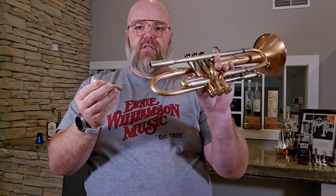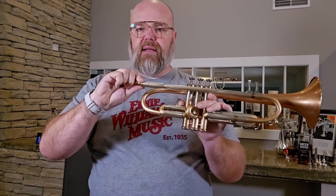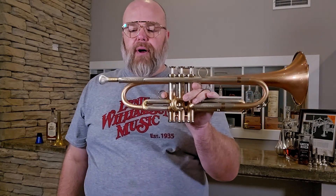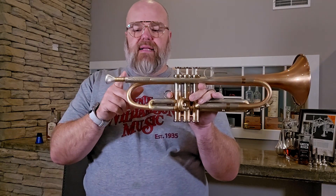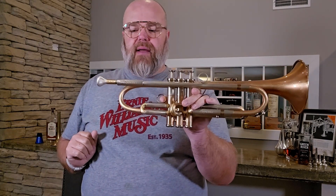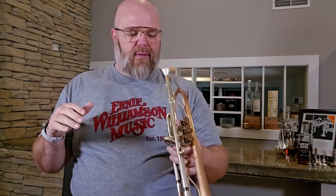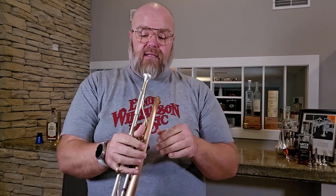I'm using an AR Resonance mouthpiece right now, but this is just a standard mouthpiece — you can use it in any trumpet in the world. With this variable gap receiver, any mouthpiece works: Bach, Lotus, Monette, GR, anything. You can dial in the exact gap you want. Numbers two and three tend to be the most popular.